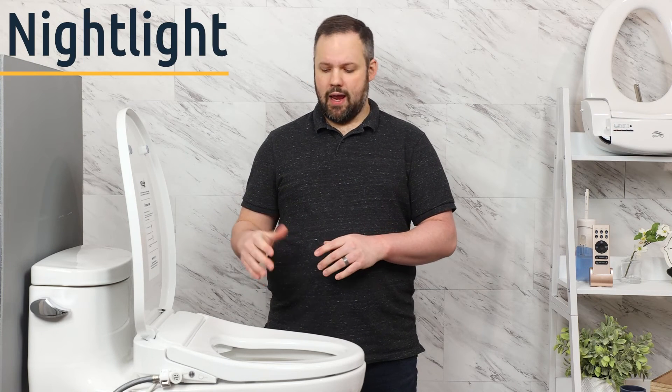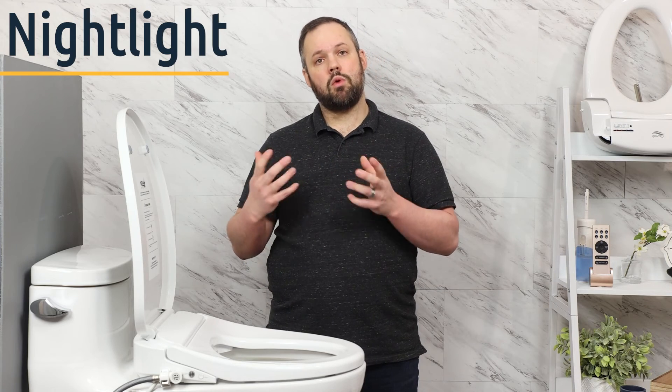The Econova also comes with a nightlight that illuminates the bowl with a blue glow. There's a button on the remote to toggle it on or off depending on whether you want it on at a particular time.